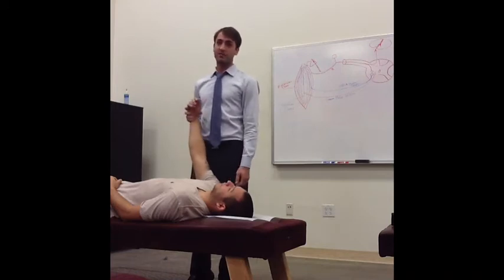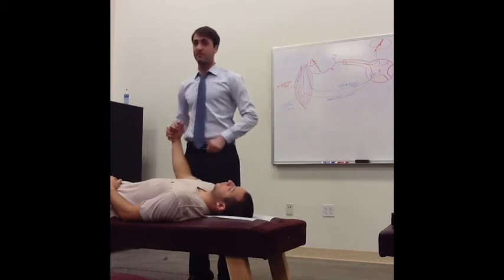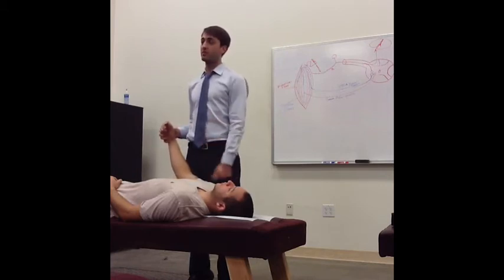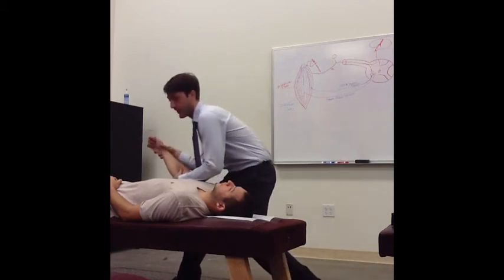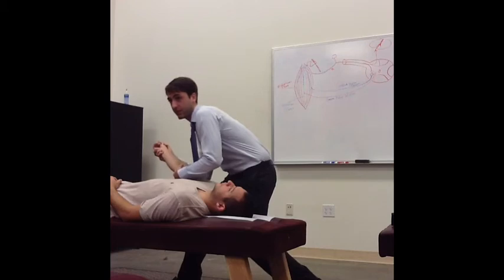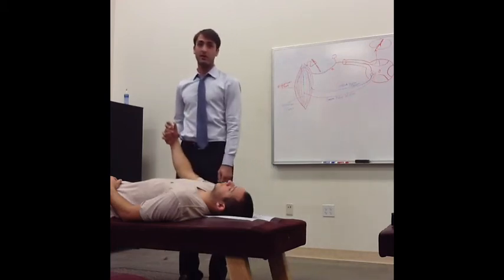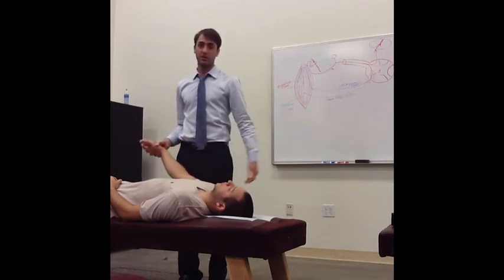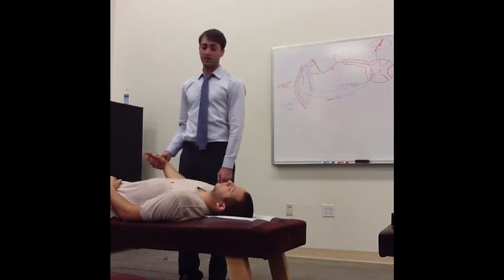The neuro approach is to fast-stretch muscles. When you fast-stretch something, you hit the GTOs, which inhibits the muscle and brings down the tone. So they'll pinch it, bring it out, and open it — fast-stretching the muscle while applying a tensile load. That fires the GTOs and inhibits the muscle. That's another way to do it.